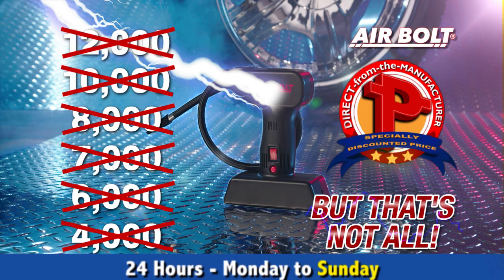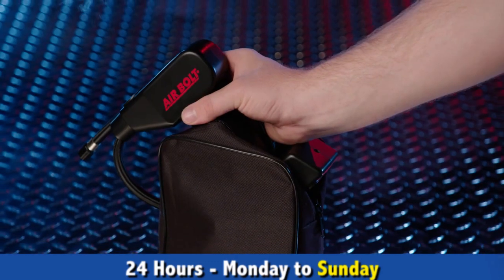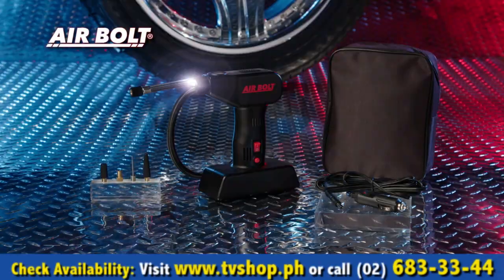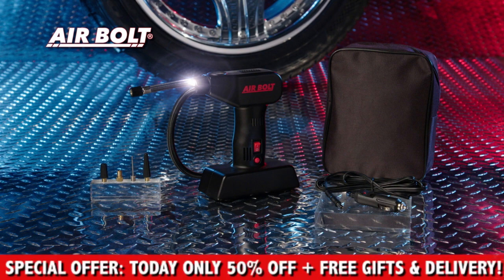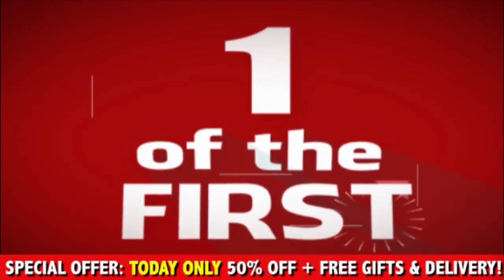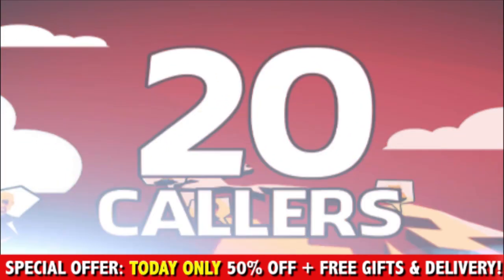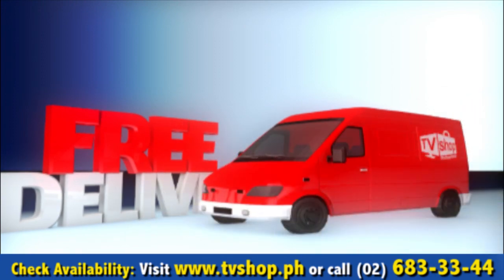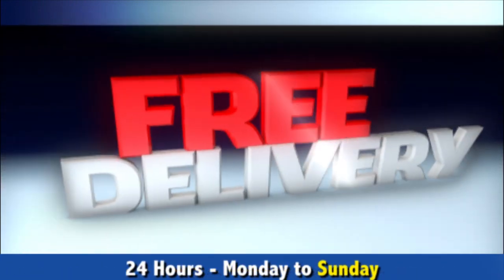But that's not all. Call and order right now and we'll also give you this contractor quality, professional-grade carrying case to keep your AirBolt and its accessories ready to use when you need it most. And there's still even more — if you're one of the first 20 callers, we'll send it by express delivery for free. That's right, free delivery anywhere in the country, but you must call now.